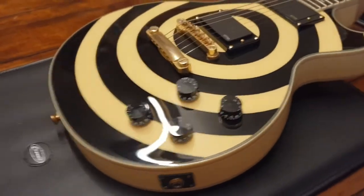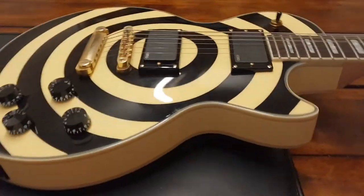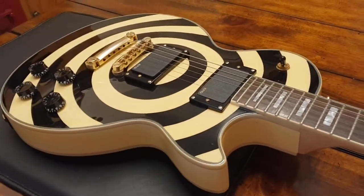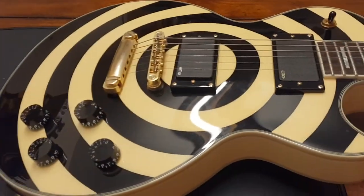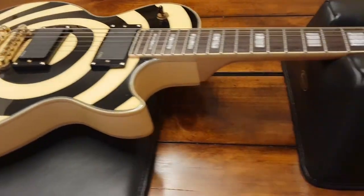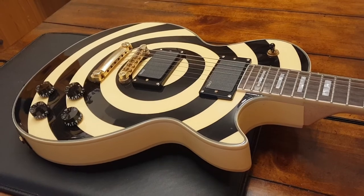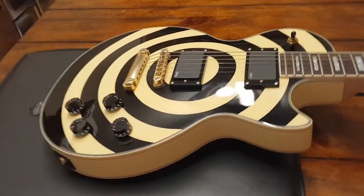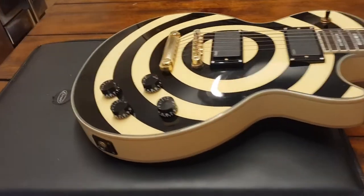That's pretty much it, guys. If you want to see some other videos, I've got other Korean models on the channel and one big video where I've got like every Zach Wilde Epiphone we had at the studio at the time — the orange bullseye, the bullseye buzzsaw one, the camo ones. So check that video out for comparisons. Thanks for subscribing — we're real close to 600 today, I think we're at 596, so I'm pretty confident we'll hit 600 subscribers today.